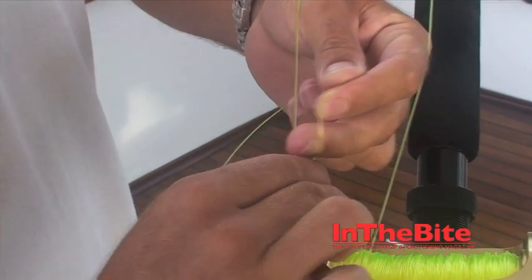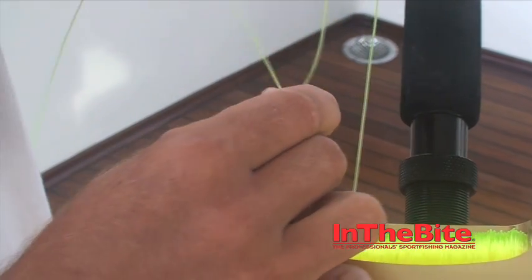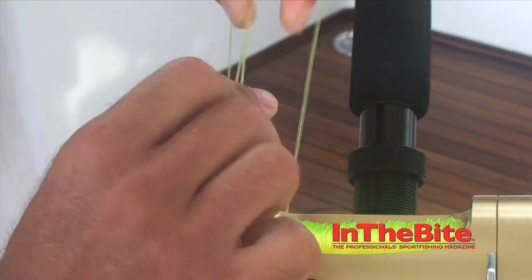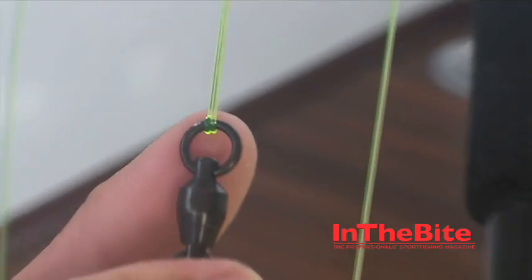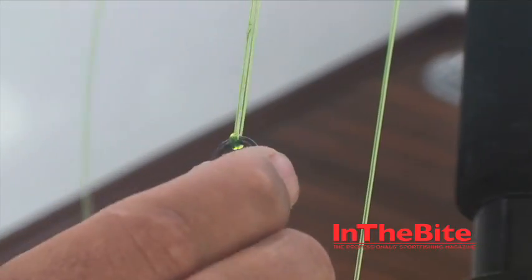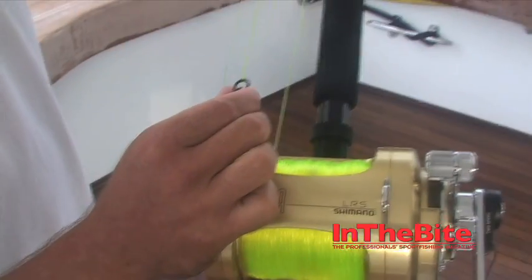It's very important to lay it nice and flat — sometimes it will get hung up on you. Going over twice around the eye of the swivel, laying flat so it doesn't twist on itself. Give it some drag and tighten it up.